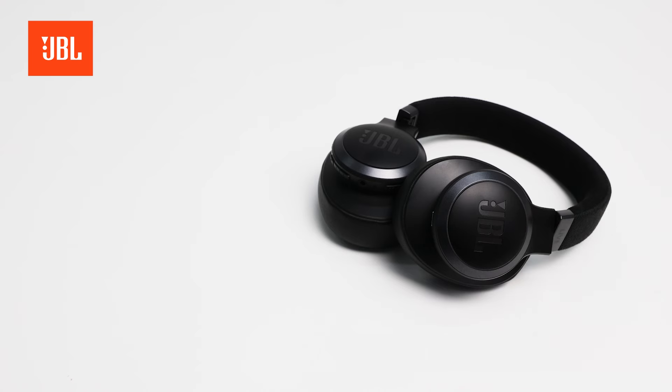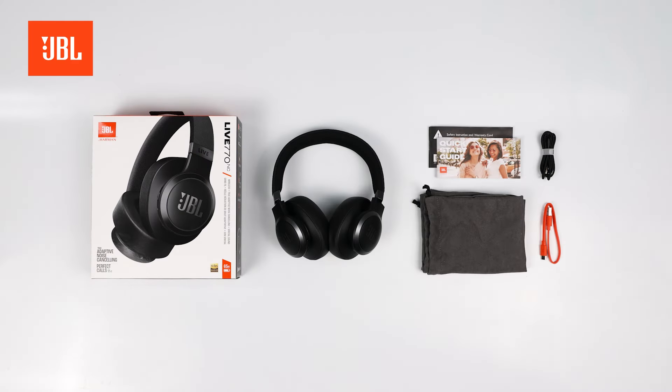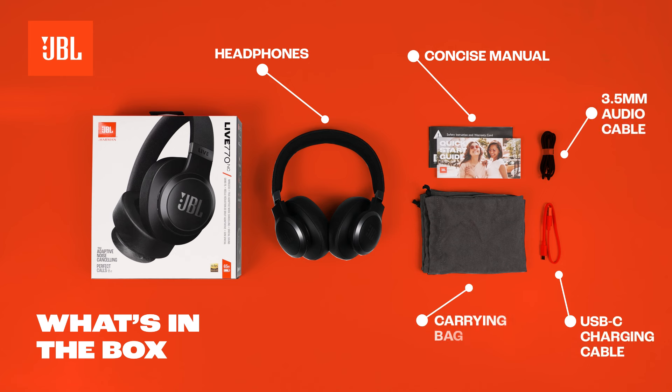In this video we help you set up your headphones for the best performance and experience. Open the box and discover the headphones, the concise quick start guide, the required USB type-C charging cable, 3.5 millimeter audio cable, and the carrying bag.